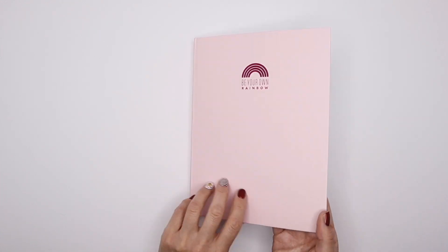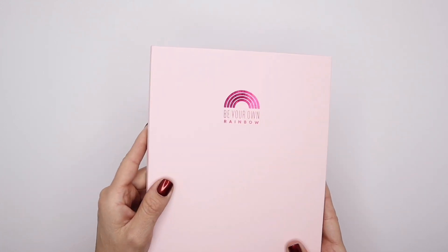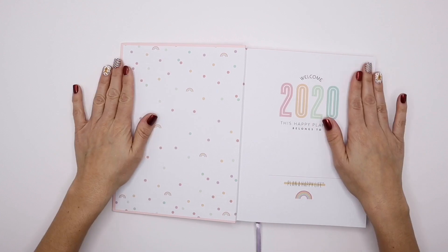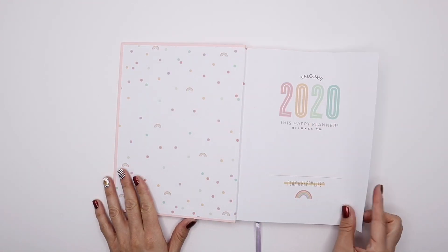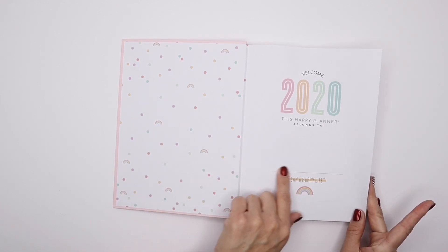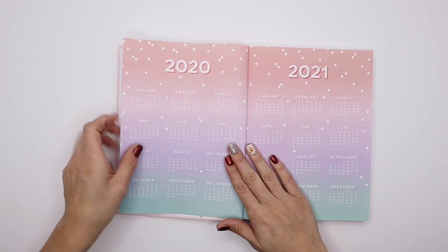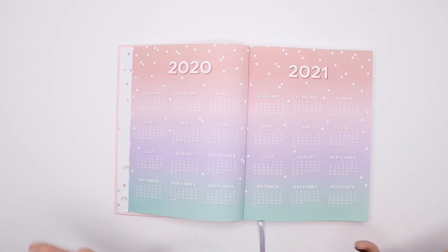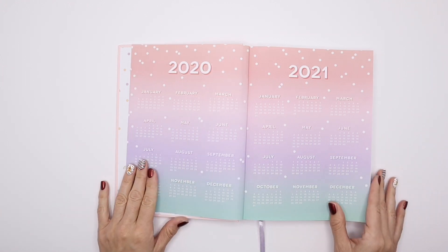This is a hard bound cover and it has this hot pink foil logo. It says 'Be your own rainbow' — love it. The inside of it is just beautiful, stunning. I love these beautiful tones of pastel colors and you'll see them throughout the whole design of the actual planner itself. I'm going to have to find the perfect letters to letter my name here, but I think it's beautiful. The yearly calendar — I just love how bright it is, but it's like a soft bright, a pastel bright color.